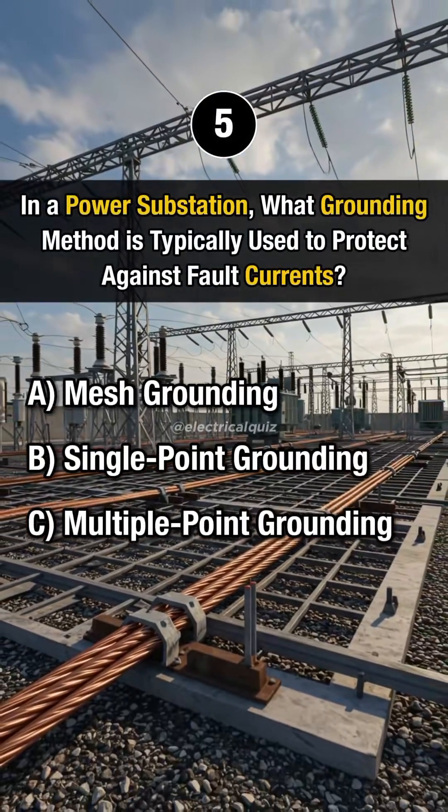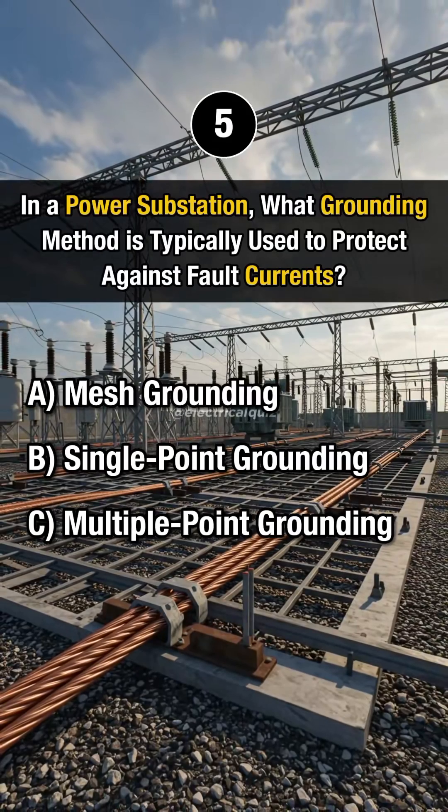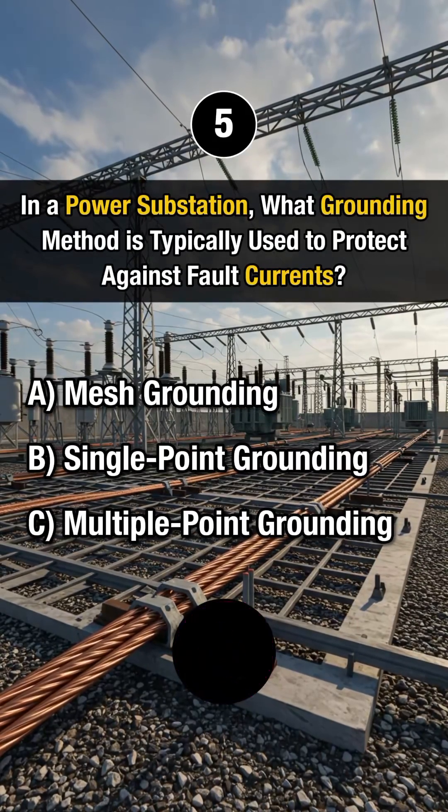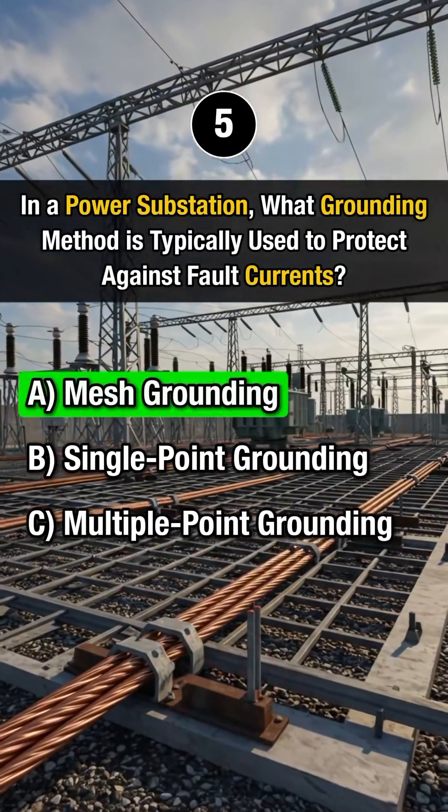Question 5. In a power substation, what grounding method is typically used to protect against fault currents? Answer A. Mesh grounding.